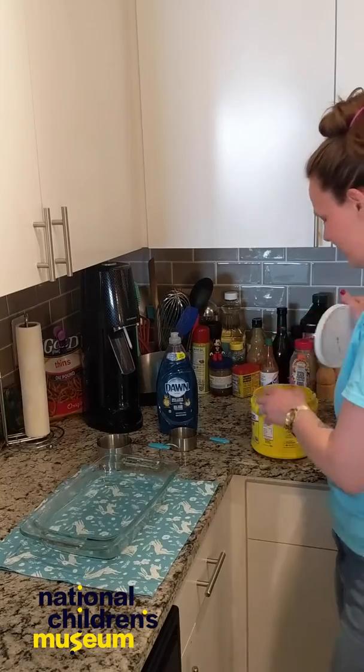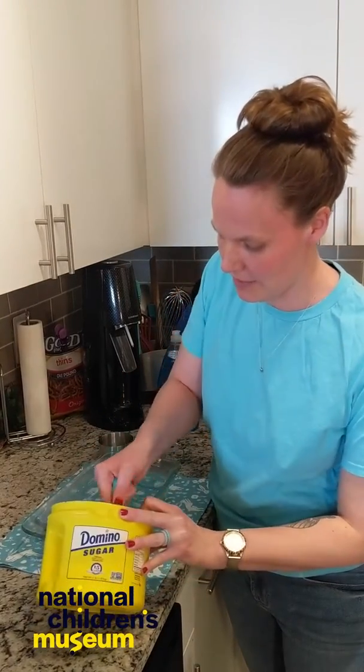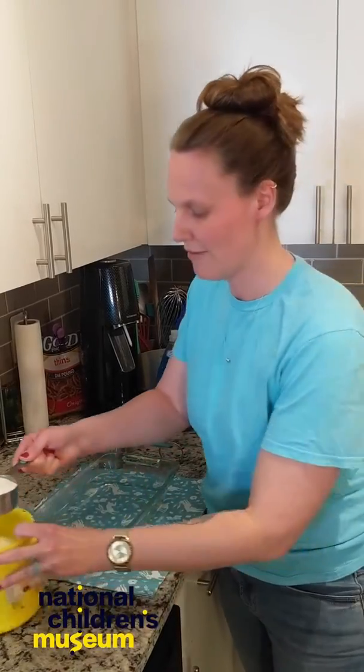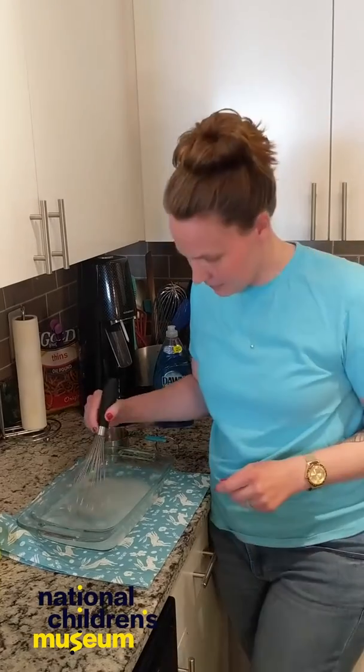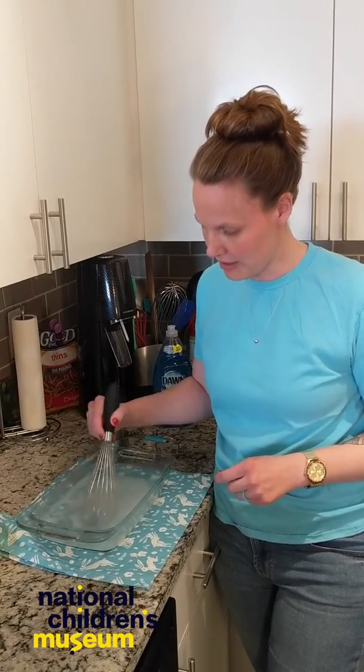I'm going to open up my sugar and get one half cup. So we have our warm water, we have our sugar. We're going to have to mix it. You want to make sure that the sugar dissolves entirely before we put in the dish soap.